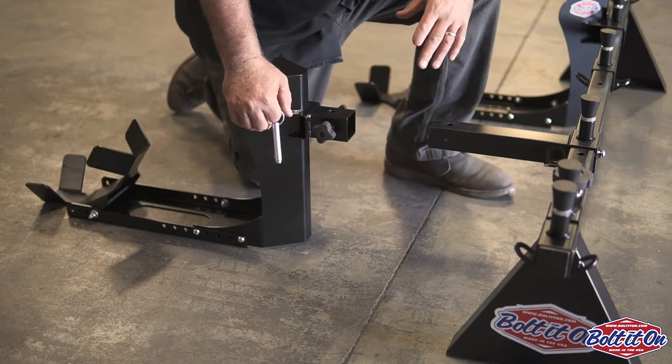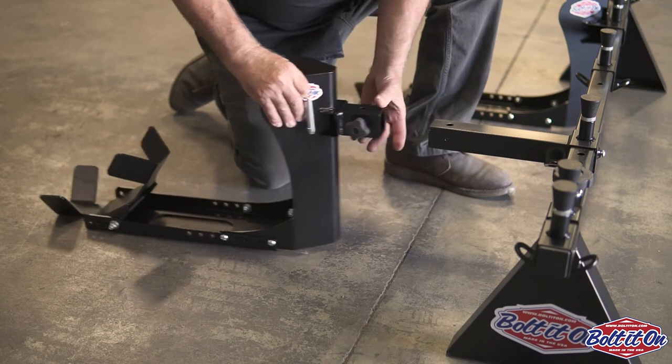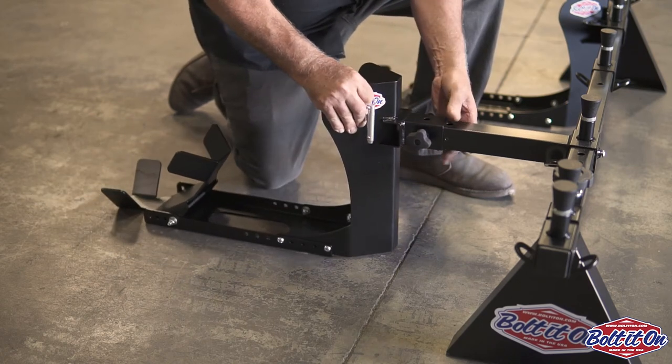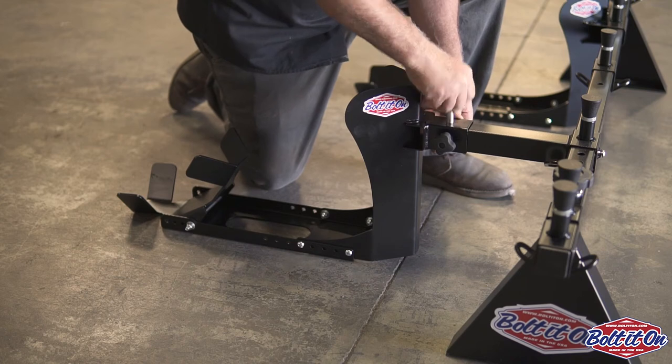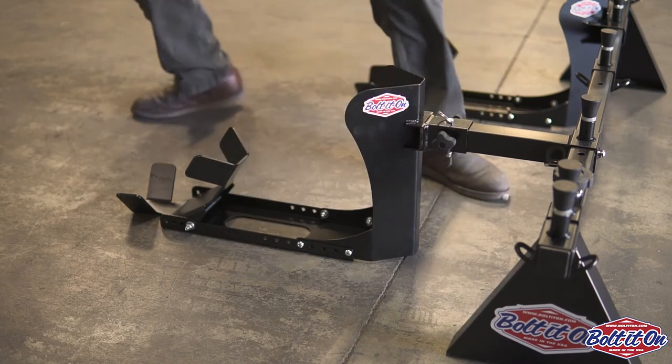When you get to your riding location, it makes it easy to store this, lift the rack out, and you're good to go. When you get ready to take off again, all you do is you put this in, you put a pin in, you tighten your knobs, and then you roll your bike back in.